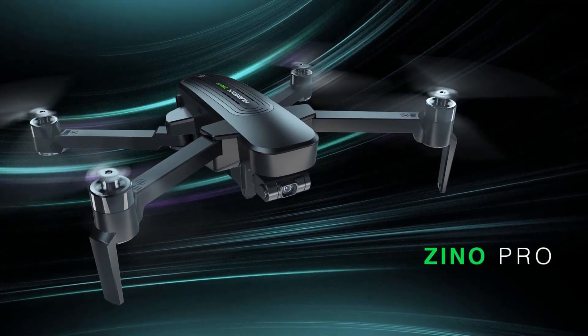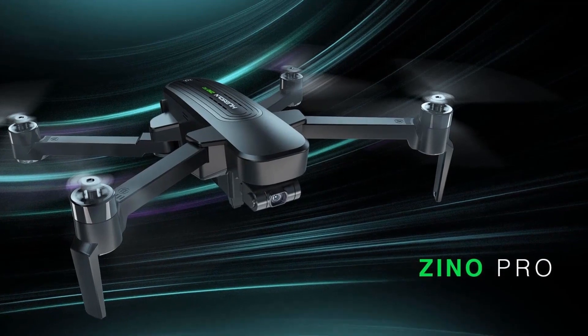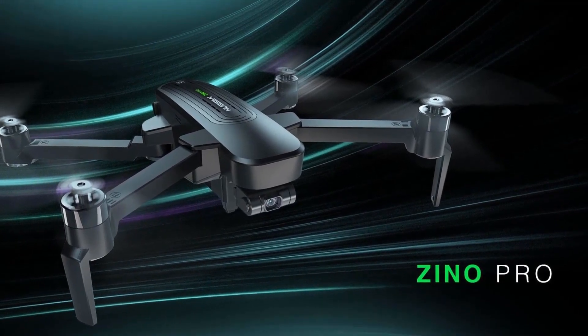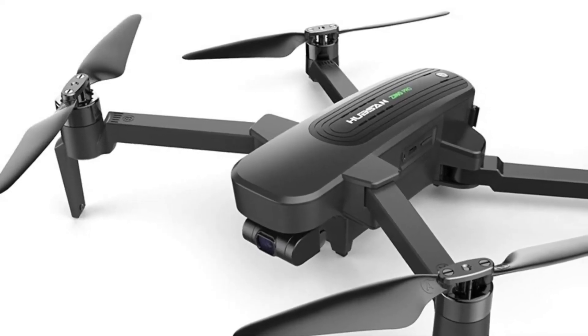If you are looking for a camera drone with 4K resolution camera and one of the longest flight distances at a great price, the Hubsan Zeno Pro should be the right choice for you. In this video, I will discuss the Hubsan Zeno Pro review in detail.